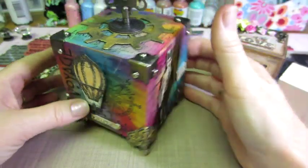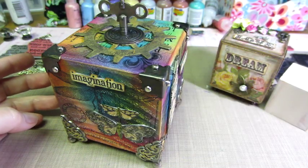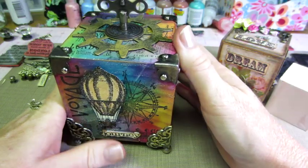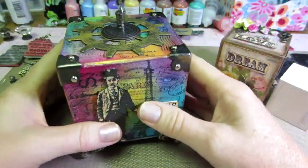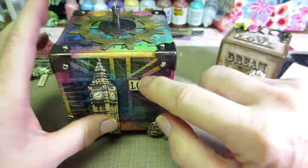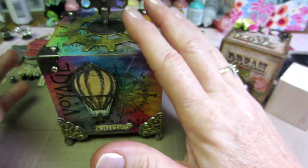Linda had done hers with archival inks — I don't have the archival inks in colors so I used my Stazon because I have that. She did do the paper version. I believe this is called the bandana technique when you do the colors like this. And then fussy cutting out these images and putting them on — that was kind of what Stamp Tramp did.